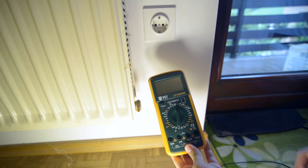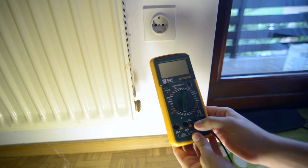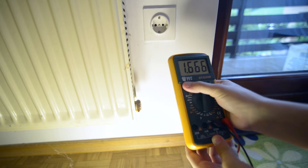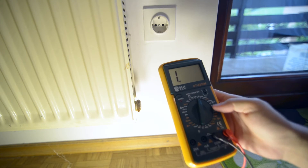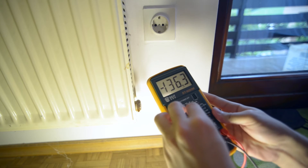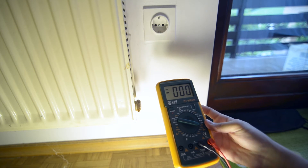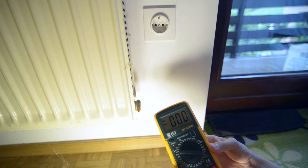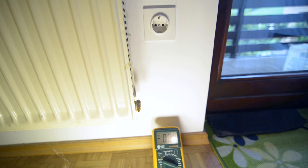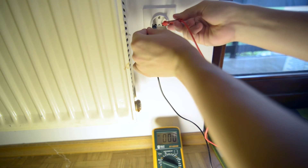To measure voltage you just connect the leads to COM and the voltage port. Then we power it on — it shows 1, so we need to set it to alternating voltage. Let's go for 700 to not blow any of the fuses. Now we can set it up — let's see if it is right.